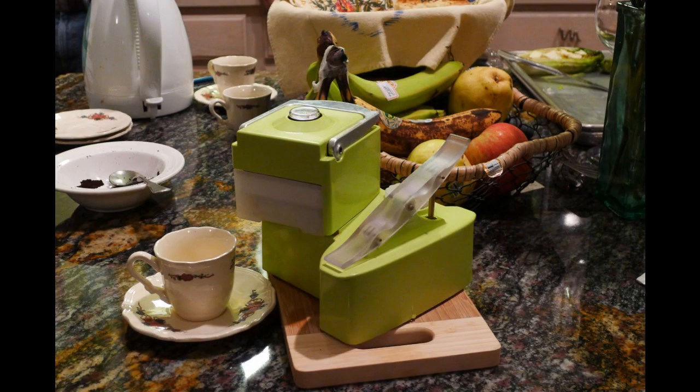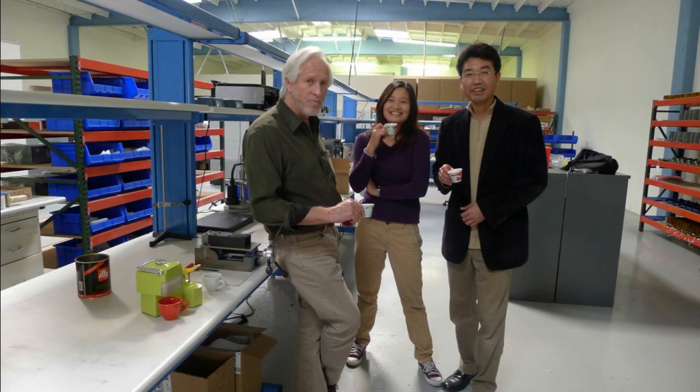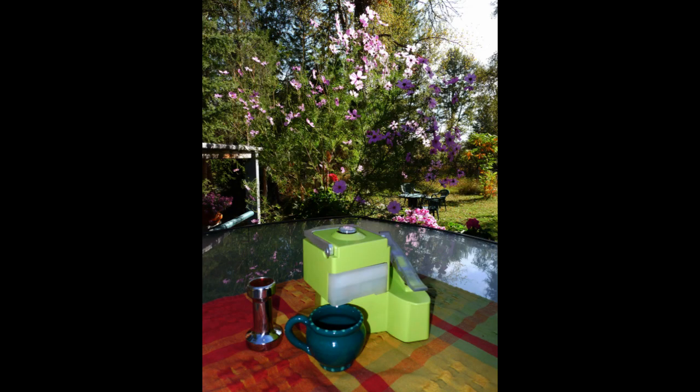Use it every day at home in your kitchen. Have an espresso break at your office with your colleagues. Enjoy great coffee in the tranquility of your garden.